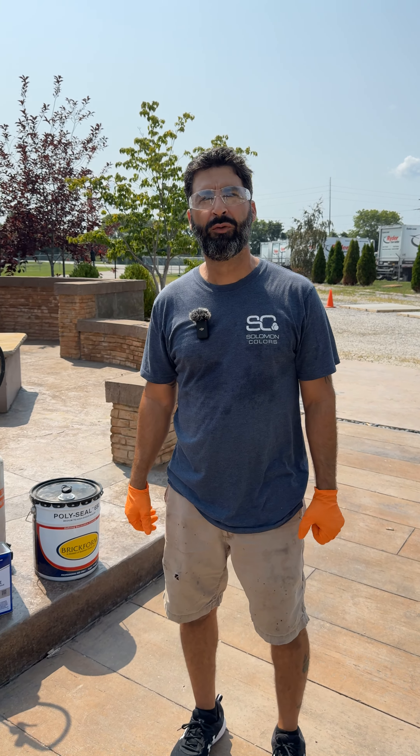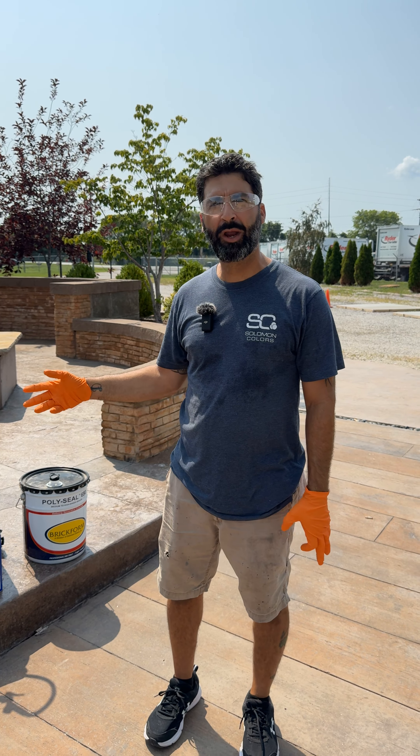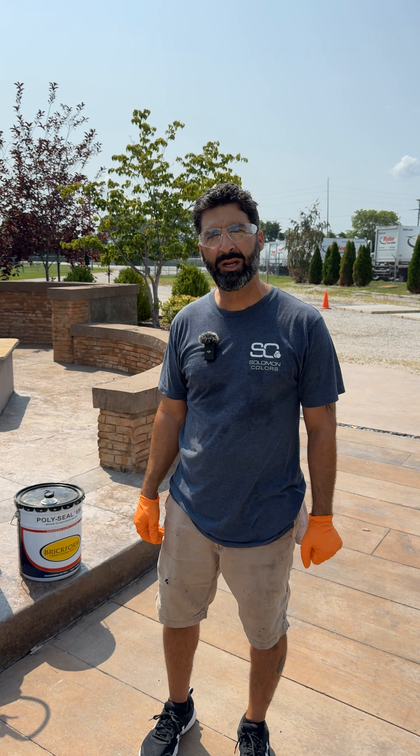Hey guys, John D'Antonio with Brickform here to talk about our Swiss mix sprayers and how to properly use them, clean them, and maintain them.